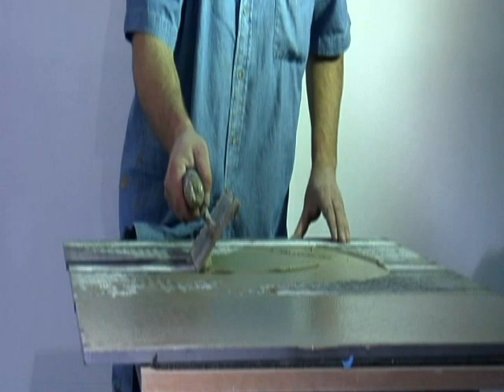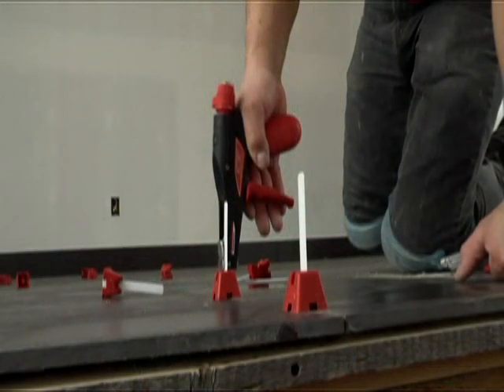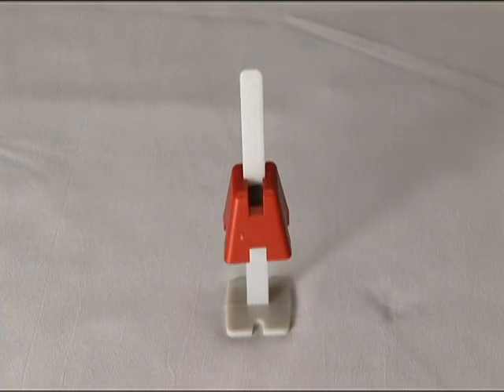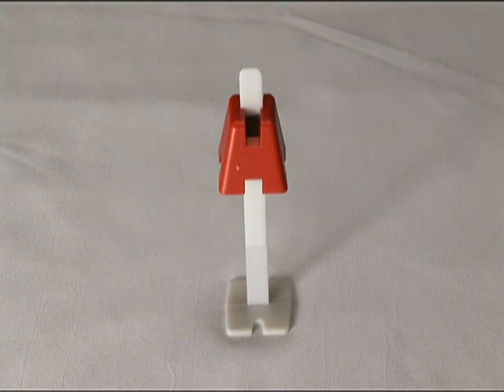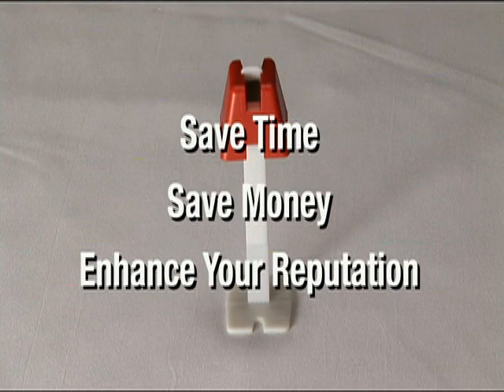With the Tuscan Leveling System, you are not limited to thicknesses of tile like other inferior products. You can use the system on eighth-inch tile all the way up to three centimeter slabs of stone. Save time, save money, and enhance your reputation with the Tuscan Leveling System.